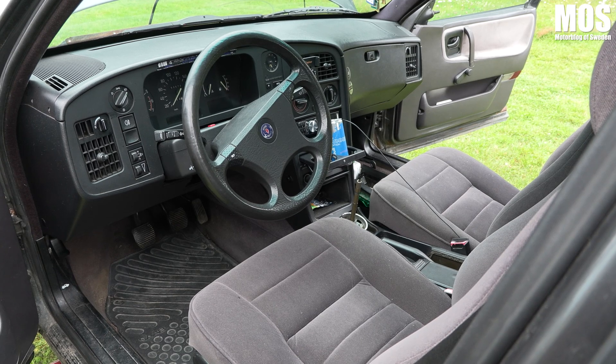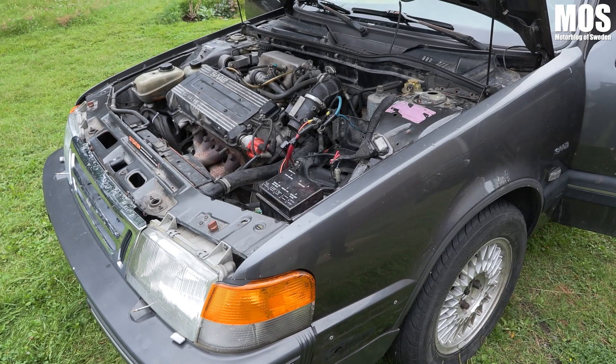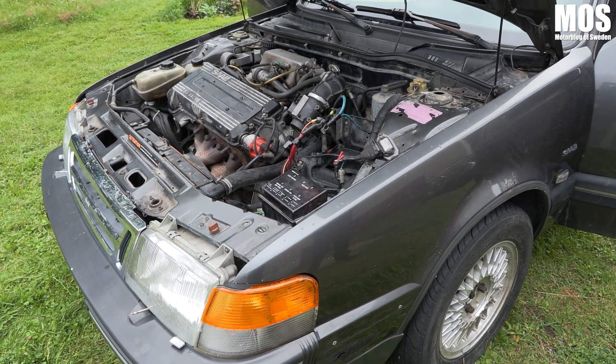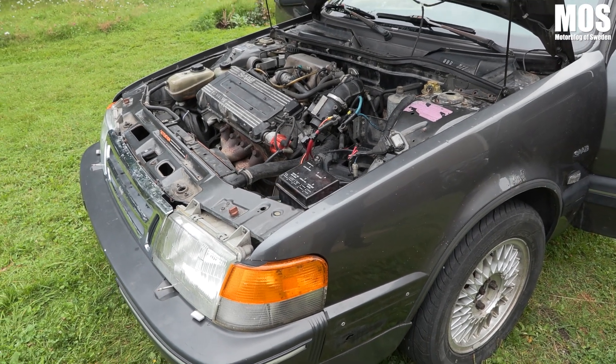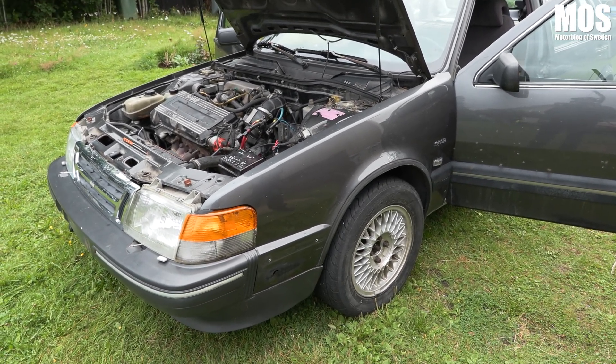Vad tycker du om de nya reglerna som kommer för A-traktorer? Ungarna gillar ju inte det, men det är naturligtvis väldigt bra. Som förälder tycker man ju att det är bra — säkerhetsbälten borde ju vara självklart redan från början. Det är en ganska knepig regel. De gillar inte att man inte får sitta fler än två, men samtidigt är det ju inte ett B-korts-bilåk de kör med — det här är inkörsporten till det. Det är ett regelverk som är nästan 100 år gammalt, och det blir svårt att ändra på när fordonen ändå ändras.